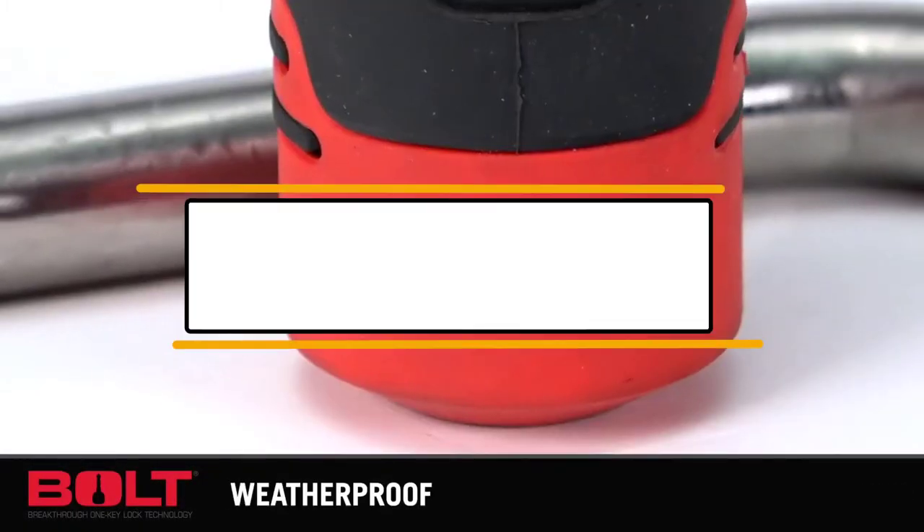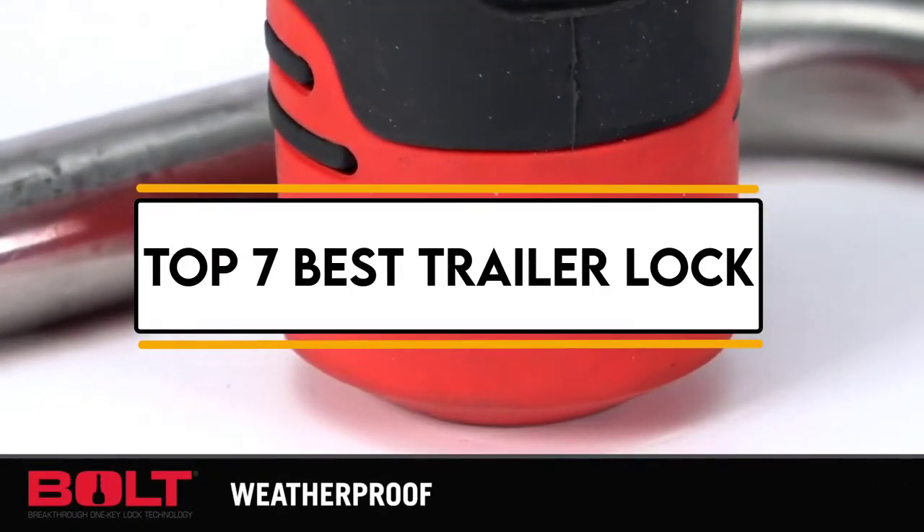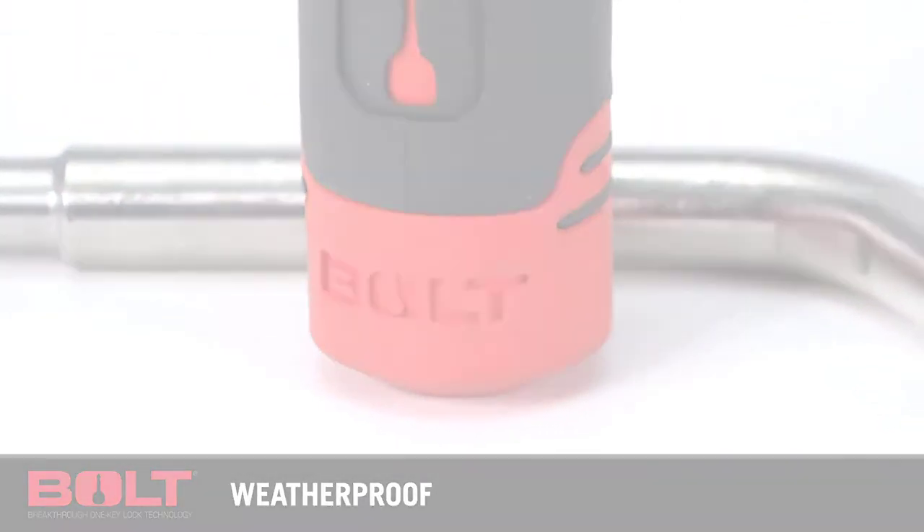In this video, we will discuss the top 7 best trailer locks. So let's get started.